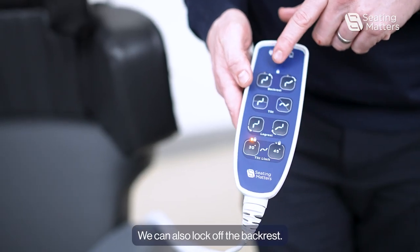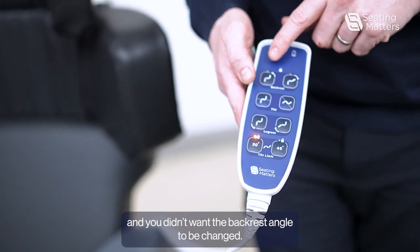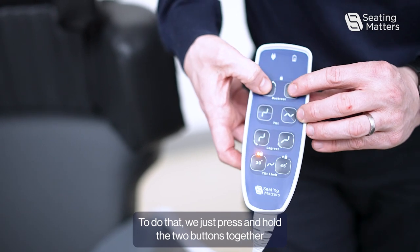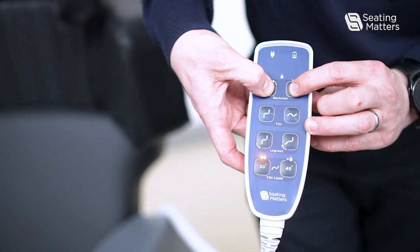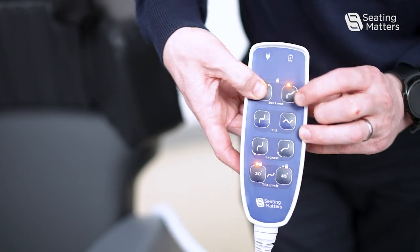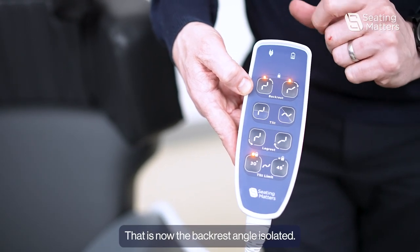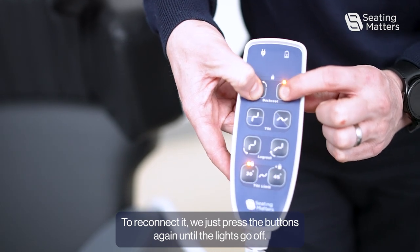We can also lock off the backrest. This would be useful for a patient who was maybe fixed at the hip and you didn't want the backrest angle to be changed. To do that we just press and hold the two buttons together until the lights come on. That is now the backrest angle isolated. To reconnect it we just press the buttons again until the lights go off.